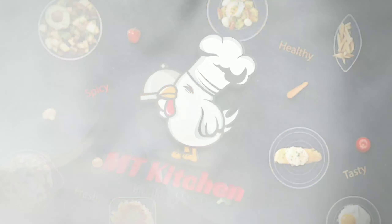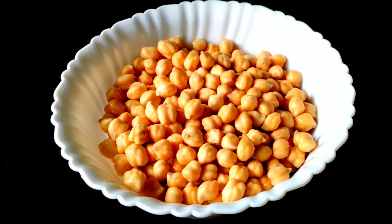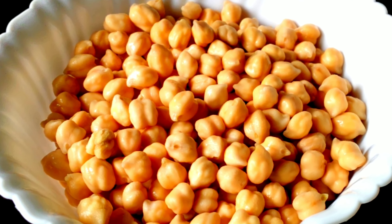This recipe is called falafel. We can add 1-2 grams of falafel.